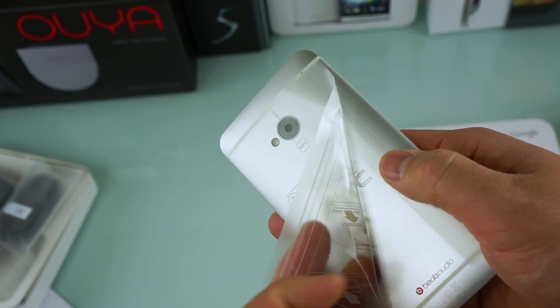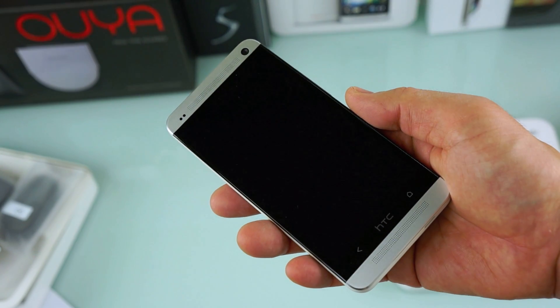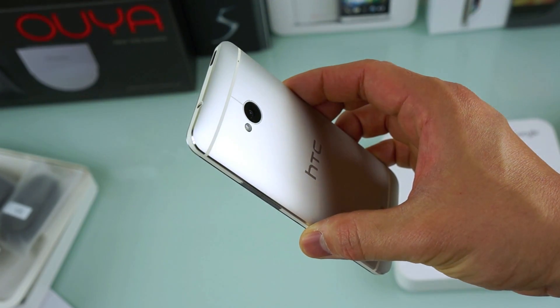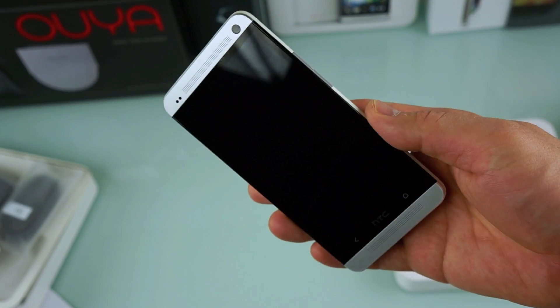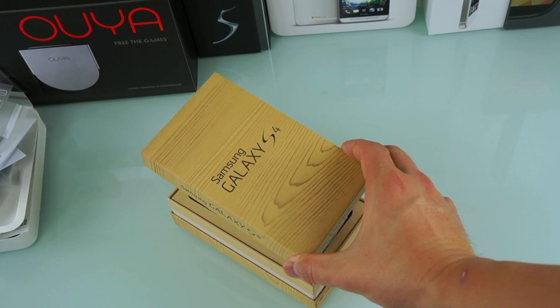It is only available in silver — I wish it was available in black, but it's not. Taking the wrapping off, this is the exact same beautiful, almost all-metal HTC One that you will get with your carrier.